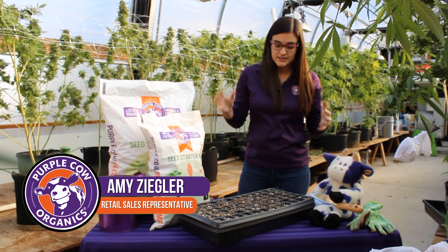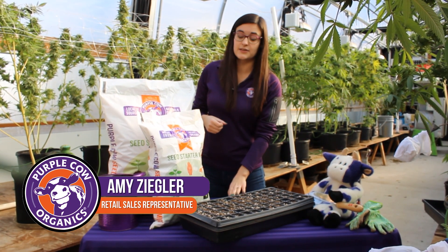So that is our seed starter mix — a really lightweight mix for starting seeds in both trays and containers, as well as soil blocking.